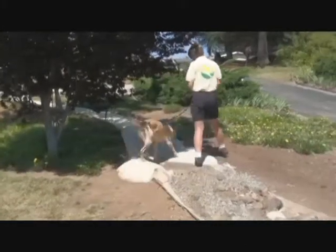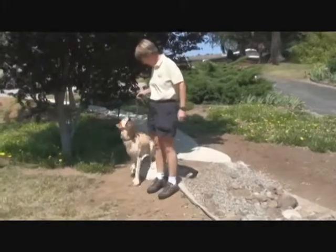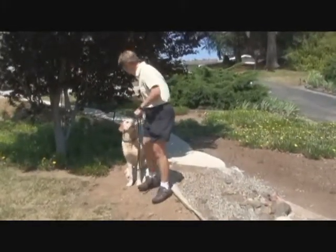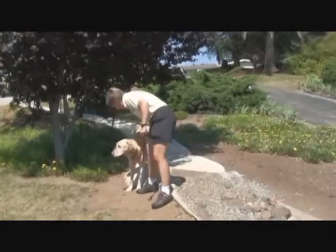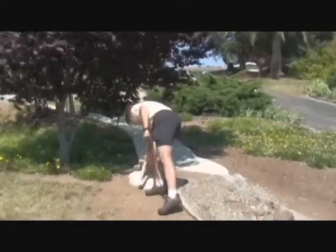Once you get that going, get creative. Your goal is to get your dog to generalize, to do the two-on, two-off on all kinds of things. We want them to do it on their own. We want them to eventually offer the behavior. Your dog needs to think that they hold the key to the treat machine.